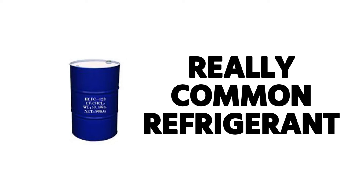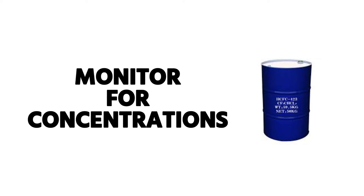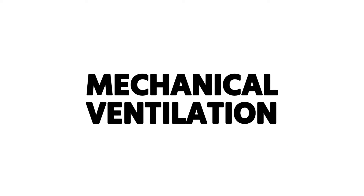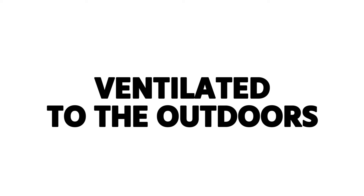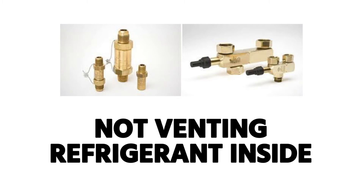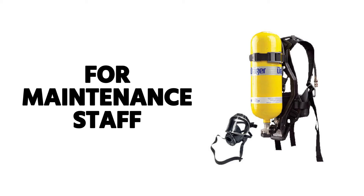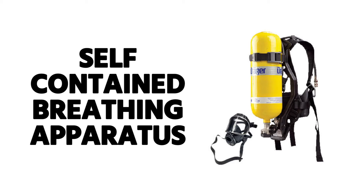HCFC R-123, a commonly used refrigerant in low pressure equipment, is a B1 refrigerant. From the ASHRAE chart, A refrigerants are non-toxic and B refrigerants are toxic, so R-123 is a toxic refrigerant requiring special care. You must have alarms in any mechanical rooms to monitor concentrations of R-123, mechanical ventilation to automatically vent leaks outdoors, and rupture discs need to be piped to vent outside the structure. Additionally, there must be at least one self-contained breathing apparatus available for maintenance staff who need to work on equipment that has a leak.